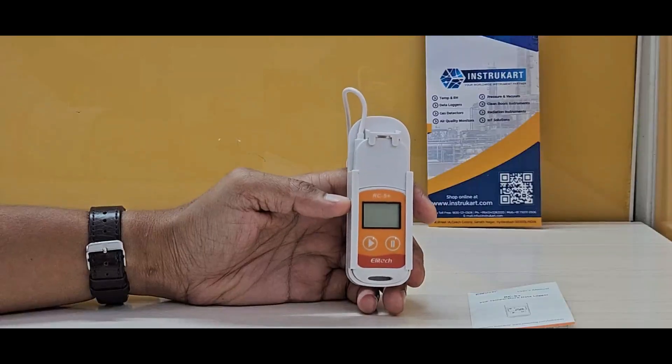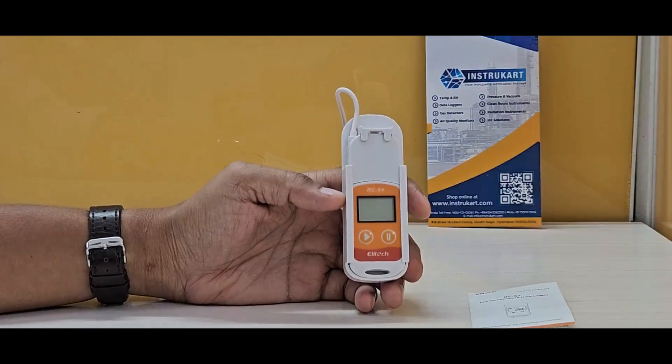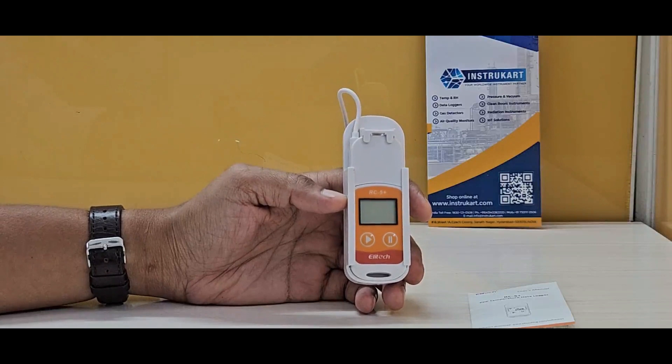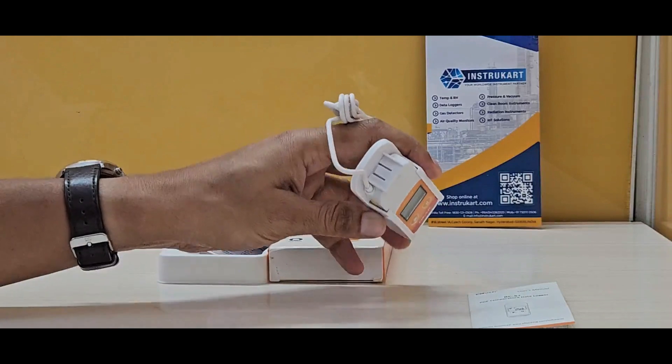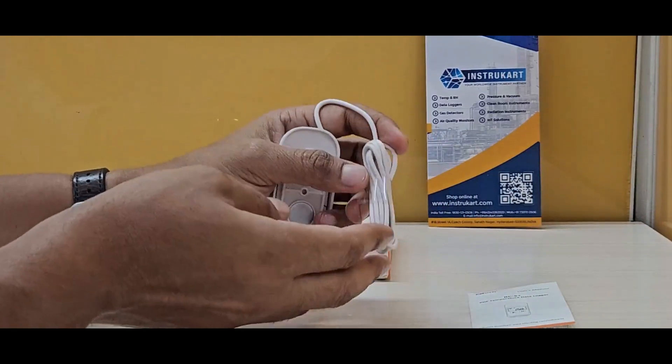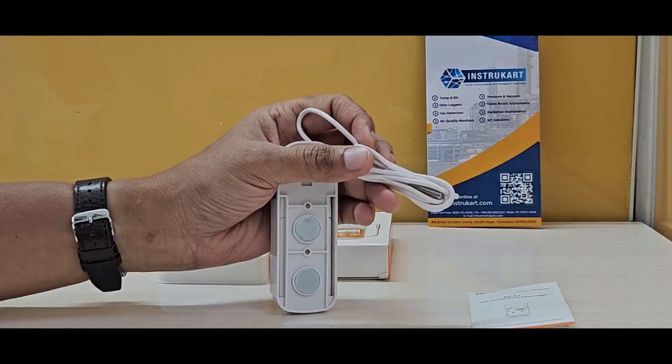Hello and welcome to InstruCart, your worldwide instrument partner. We have got a temperature data logger from Elitech, and this is the RC5+. This temperature data logger has a unique capability of having temperature recorded with an external probe or external sensor.